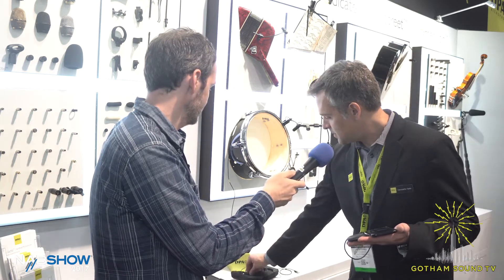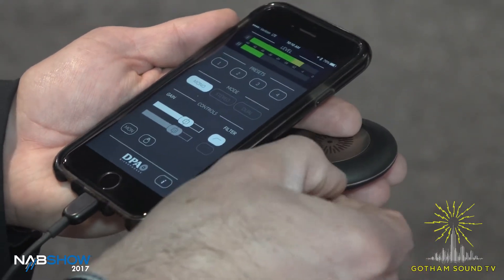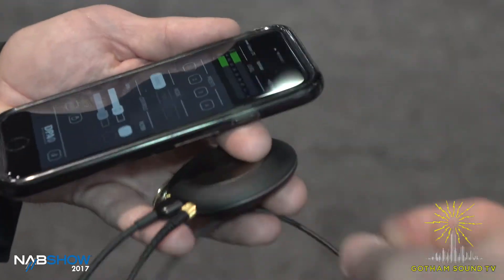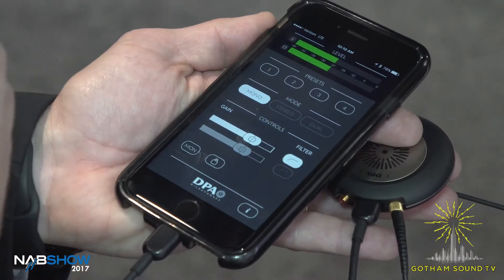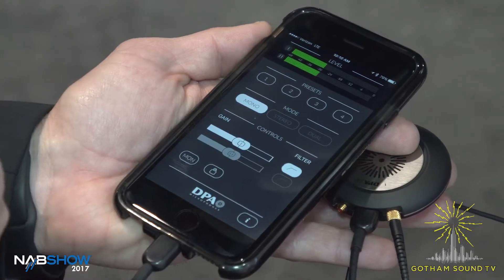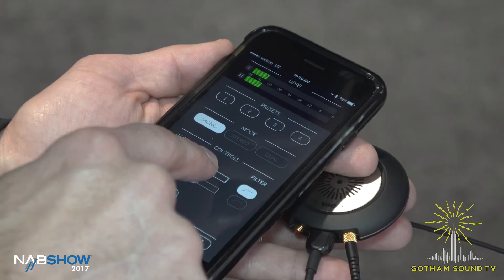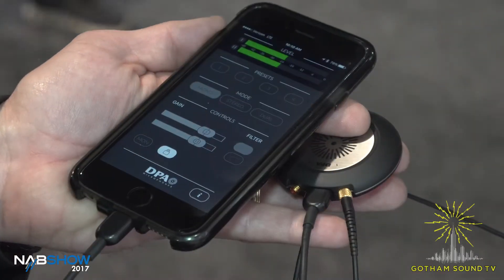And can we plug a microphone in and see how it works? Absolutely. So let's plug in a lavalier really quick. As soon as you plug the device in, the app just recognizes it and knows we have a single microphone plugged in at this point. There it is — you see it. And you just set up the gain control like this. There's a high-pass filter, and again mono, stereo, or dual mono, and a couple of presets.